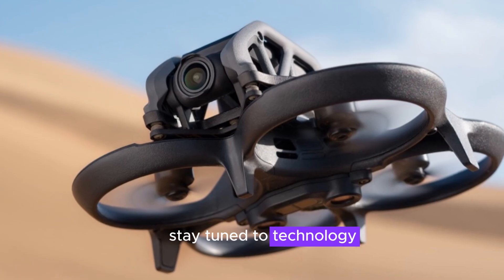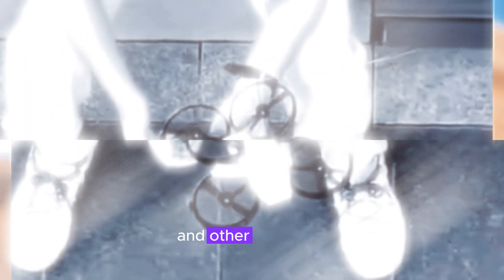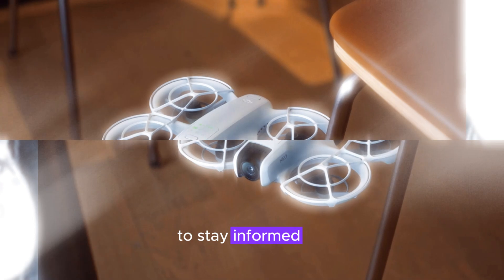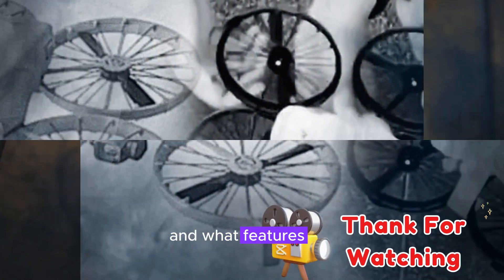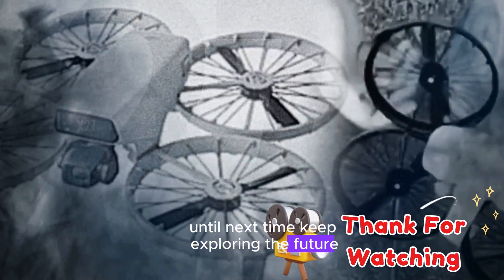Stay tuned to Technology in the Future for the latest updates on the DJI Flip and other cutting-edge tech innovations. Don't forget to like, subscribe, and hit the notification bell to stay informed about all things tech. Let us know in the comments if the DJI Flip is on your radar and what features you're most excited about. Until next time, keep exploring the future of technology.